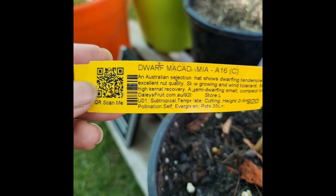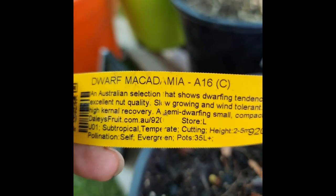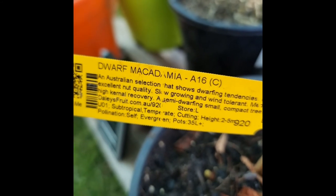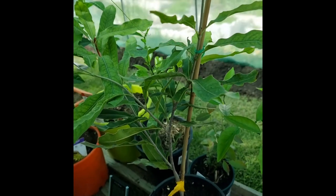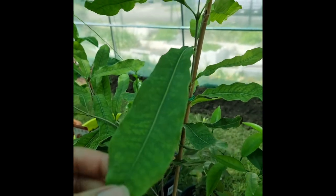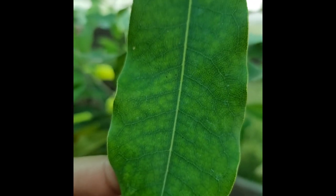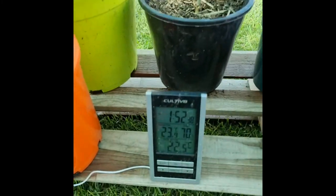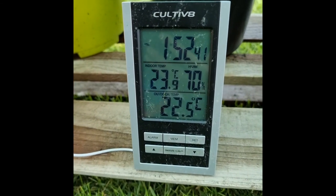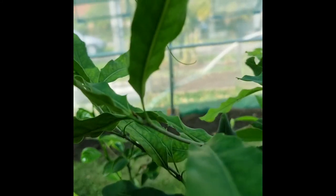Shout out to Daly's — they do a great job and they have a great selection. They sell out really quick and it's been tough getting some plants sometimes because of the delays. But the plant looks healthy and vibrant and as you can see it looks really good. The temperature in here is 23.9 degrees — outside much colder, so this is great for this weather.